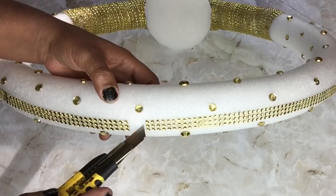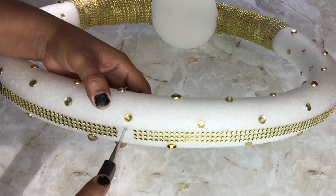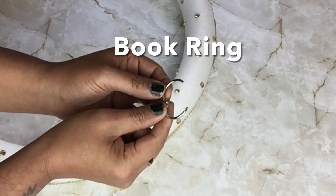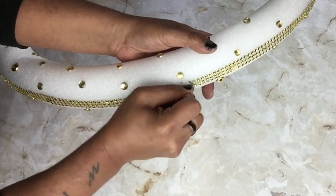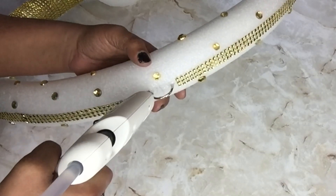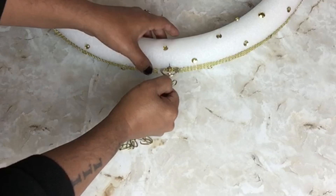Next I'll use my box cutter to make an incision so I'll be able to hang it. I took a book ring, placed it inside, and then glued it in place. I took a plant chain, spray painted it gold, and then hooked it on.